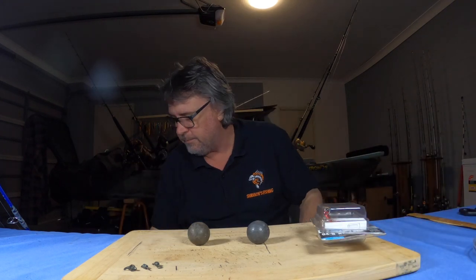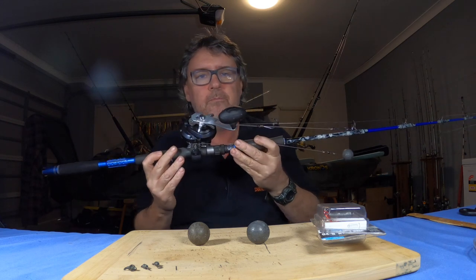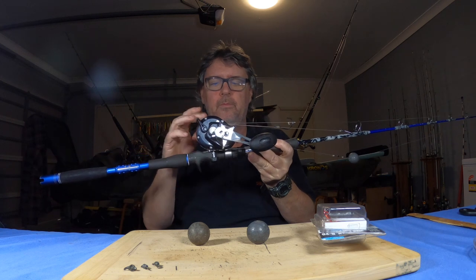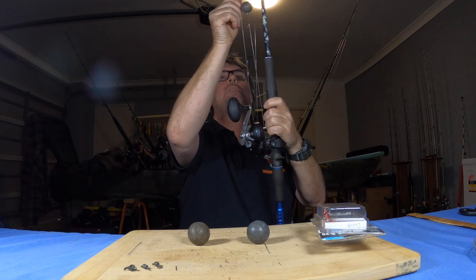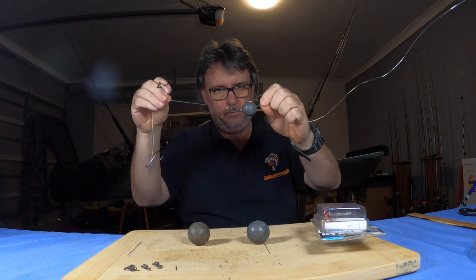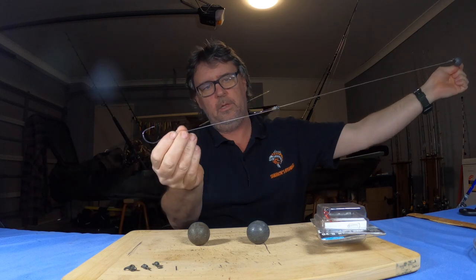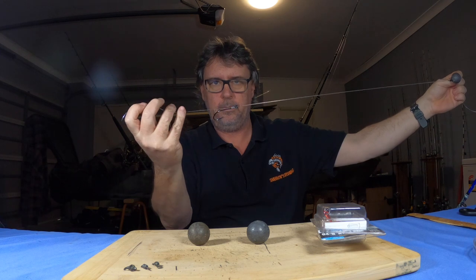For the first rod, I don't use a Saltiga in the broadwater — this is my 15 kilo outfit. It's got 15 kilo braid on it and a 60 pound leader. The rig is back to basics: a running sinker rig — running sinker, swivel, 60 pound trace to snout hooks. You can see the size of those hooks — decent hooks, a good length apart. That's the first rod.